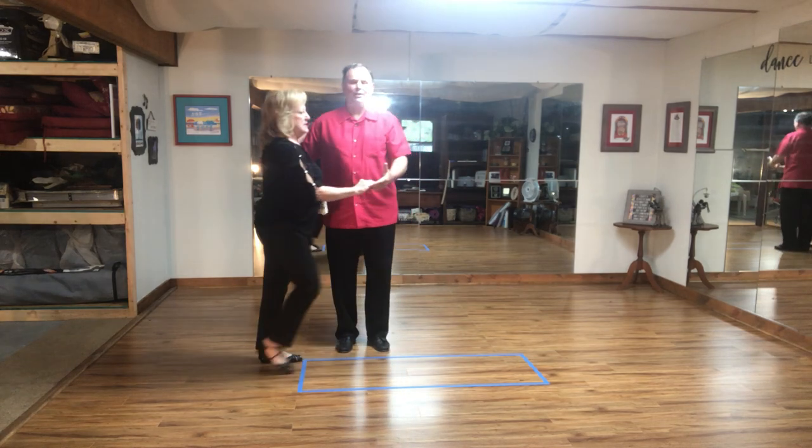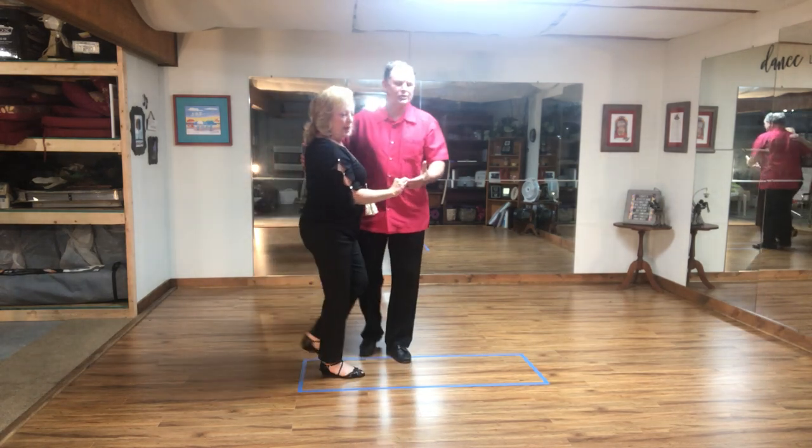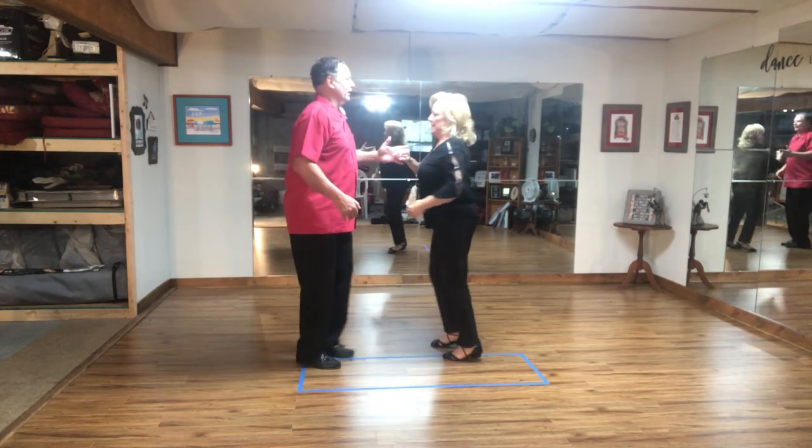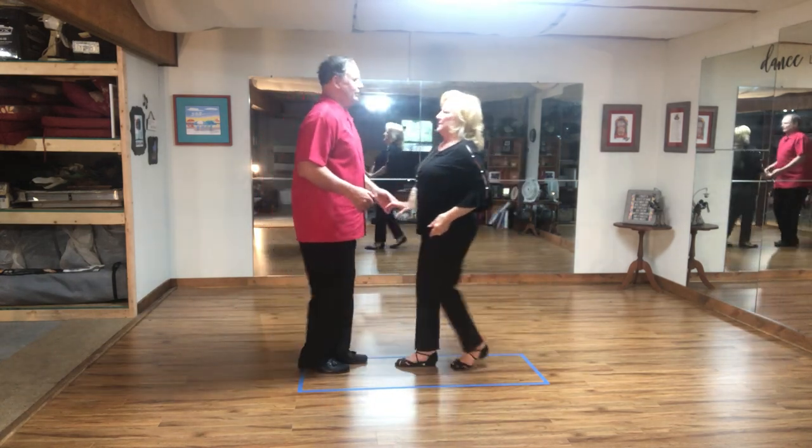We're going to show you the female under-arm turn out of a startup. Touch, three and four, five, six. One, and two, three and four, five, six.